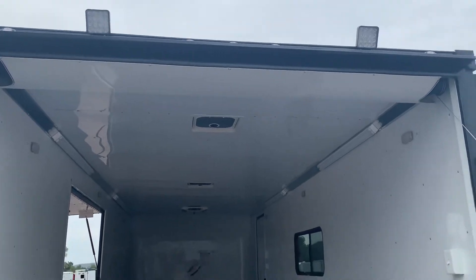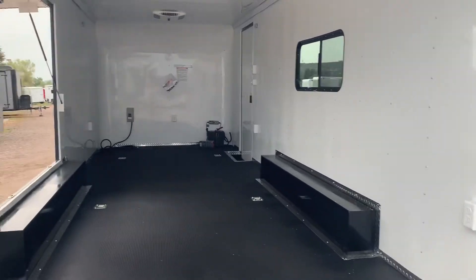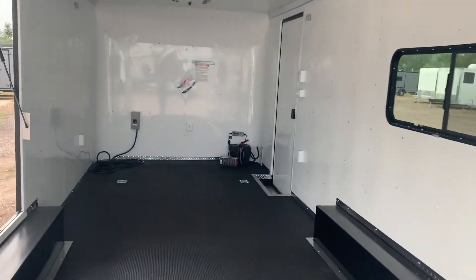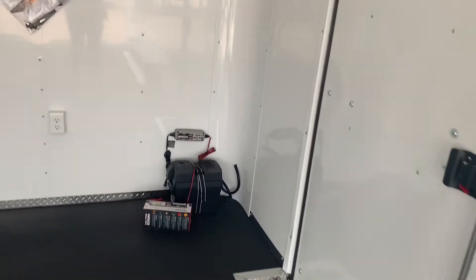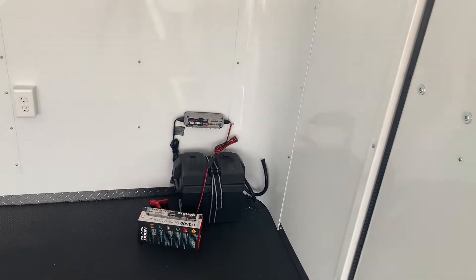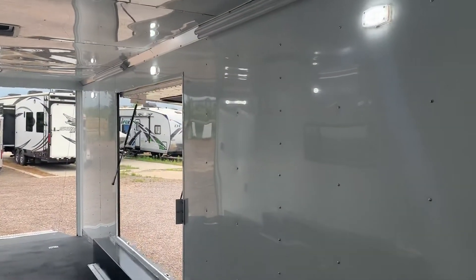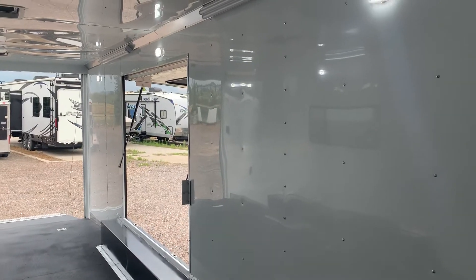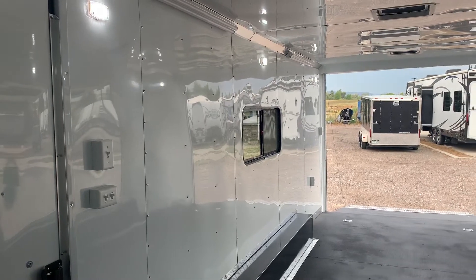You can drop this ramp door and the switch for that light is right there so you can immediately get that light on. This trailer is equipped with a battery, battery box, and battery charger — a great feature. That's going to run those outside party lights, load lights, and puck lights without having to be plugged into your vehicle or any power source. Nice option there.